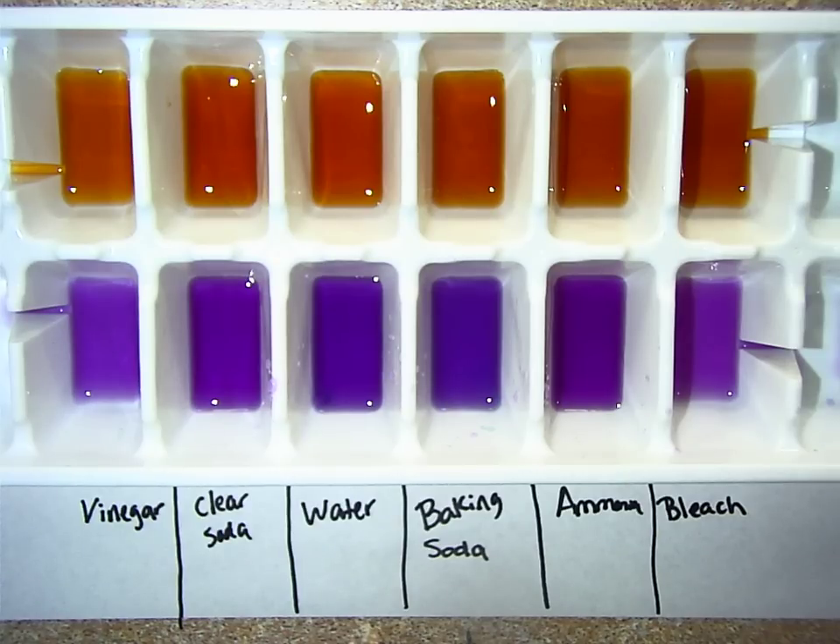Okay boys and girls, here's a short demonstration of our lab that we did today. Today I'm using two indicators: black tea and red cabbage juice. Although it's purple, we call it red cabbage juice.